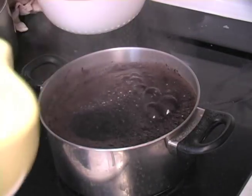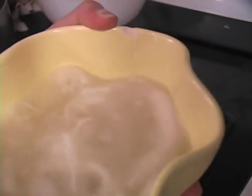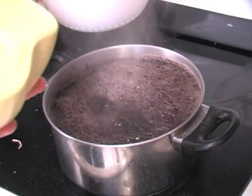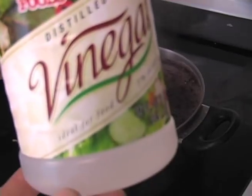First, soak wool in a mordant. A mordant is a substance that combines with a dye and forces it into the material. Different mordants have different effects on the color the material absorbs. We used vinegar.